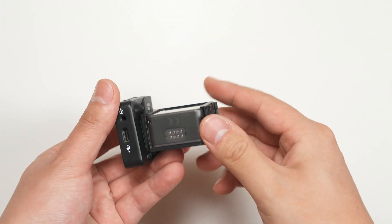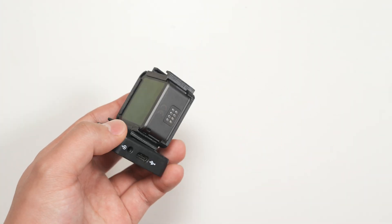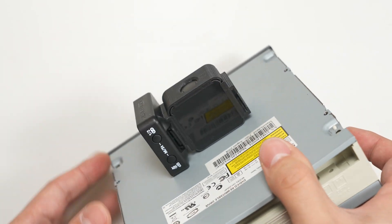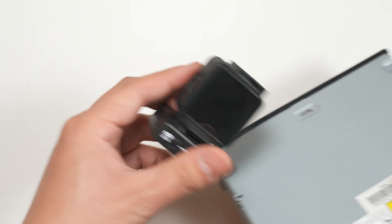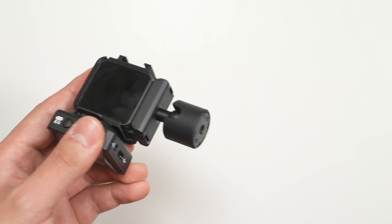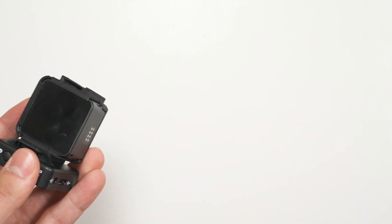It's pretty secure. As you can see, I can shake the camera pretty hard without the assembly coming loose. The cage doesn't interfere with any of the Action 2's original functions — it can still magnetically stick to any ferromagnetic surface, even with the Rode Wireless GO 2 mounted. All of the original mounts still work, as well as the battery or front screen modules.